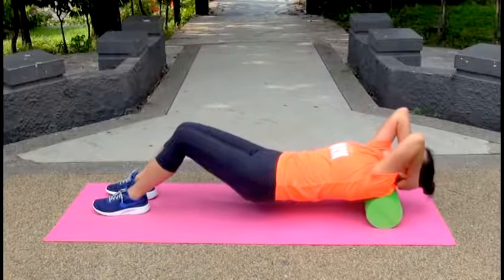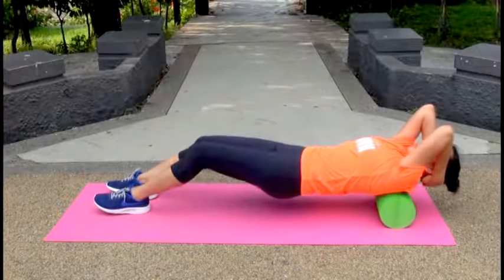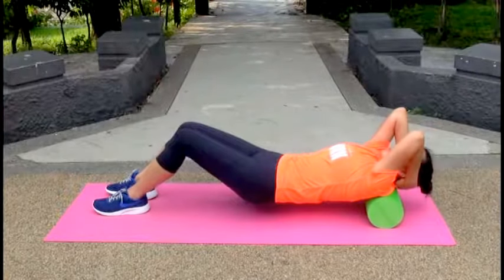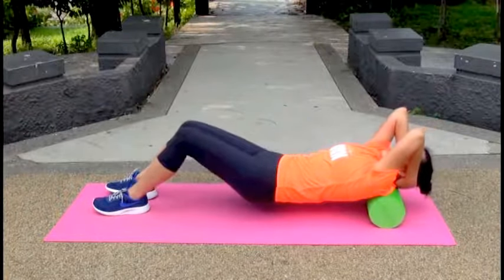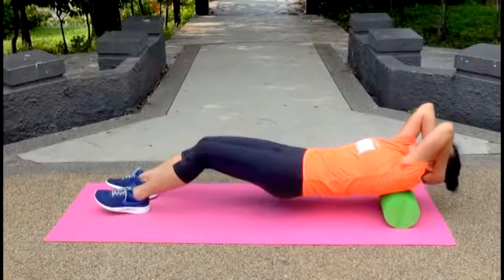Raise your hips. Slowly lower your head and upper back downward so your upper back bends over the foam roller. Roll back and forth for 30 seconds.